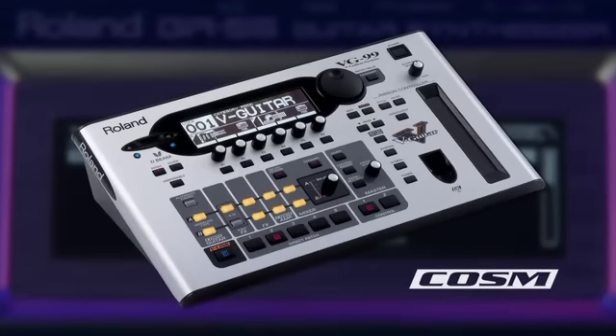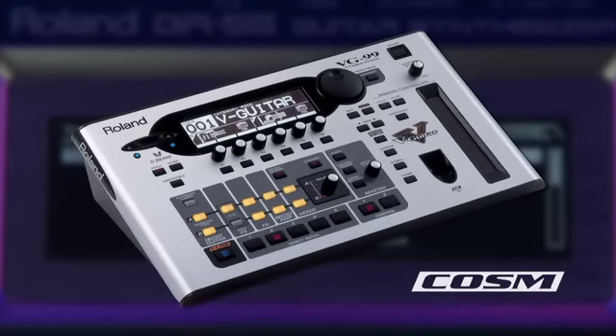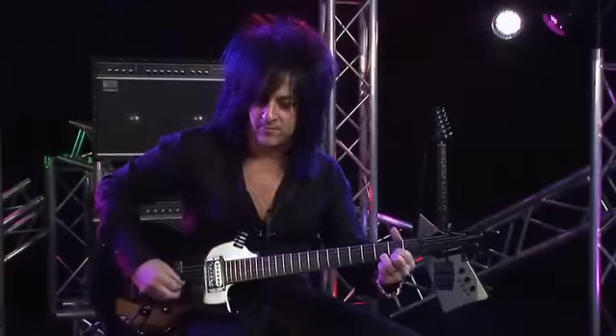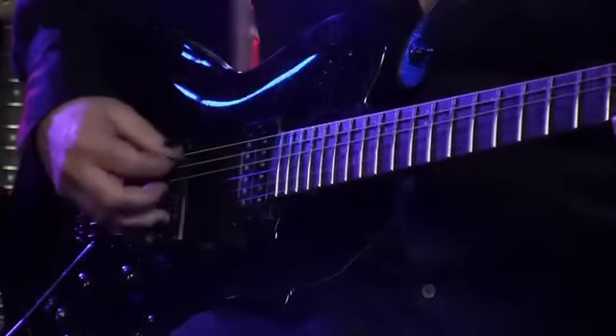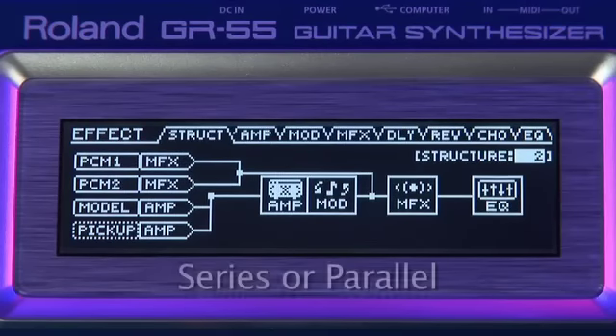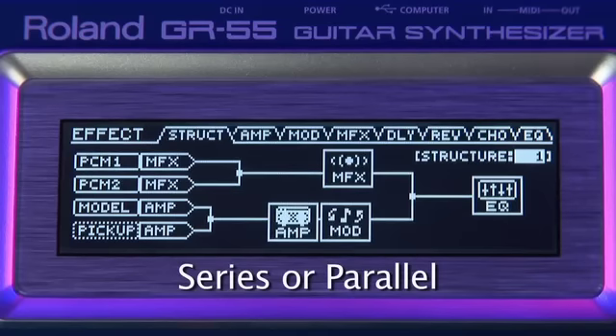A COSM-powered guitar modeling section, derived from the acclaimed VG99. Two independent multi-effect processors, which can run in either series or parallel.